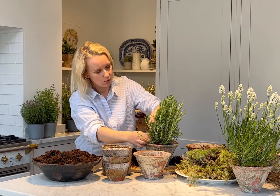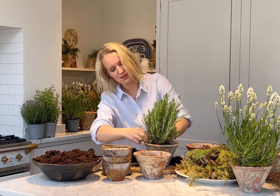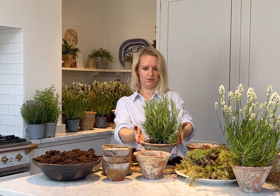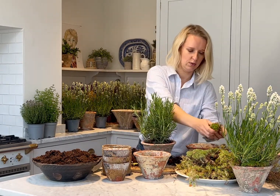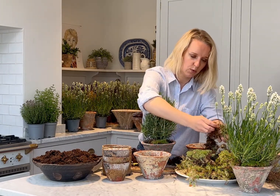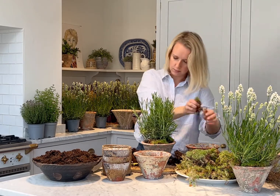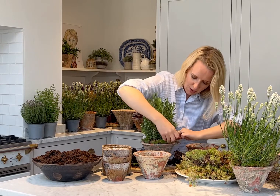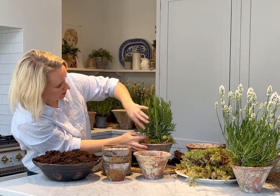There's a nice weed there which you can just take out - the difference in dealing with plants over cut flowers! Then add your moss - start with your bun moss, and then finish with your sphagnum moss, which does tend to come with twigs, leaves and pine needles. That just adds all the more texture to your finished plant pot. There we have the rosemary.